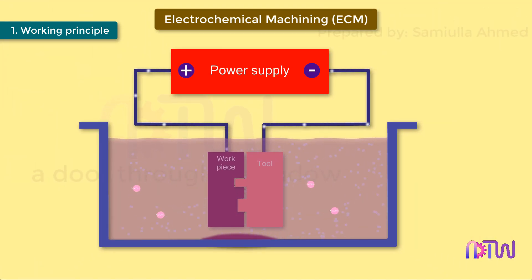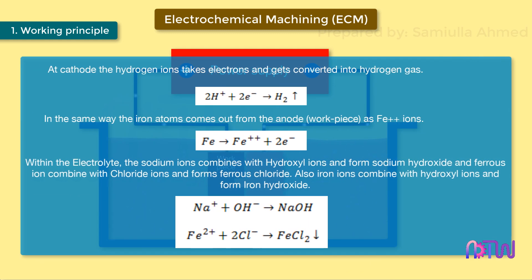Also, iron ions combine with hydroxyl ions and form iron hydroxide in the electrolyte. The FeCl₂ and Fe(OH)₂ produced get precipitated in the form of sludge and settle down. In this way, the material is removed from the workpiece as sludge.